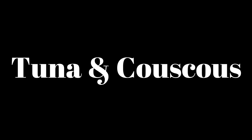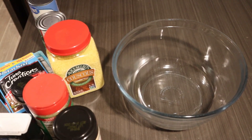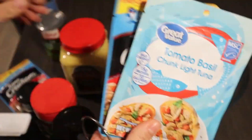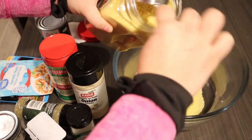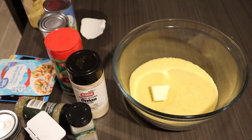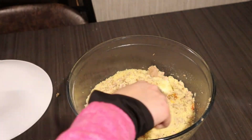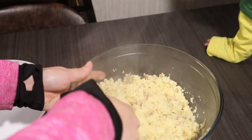Next on our list is tuna and couscous — my go-to favorite quick easy meal. All you need is two cups of couscous (not the pearl kind, the rice-grain couscous), three flavored packets of tuna or two cans of tuna, and your favorite seasonings — I like parmesan cheese, Italian seasoning, onion powder, garlic powder, salt, and pepper. Add couscous to a bowl with two tablespoons of butter or olive oil, add your tuna and seasonings, pour in hot water, mix quickly, cover and let it set for five minutes. Fluff with a fork like rice and you're ready to eat. It literally is that fast.